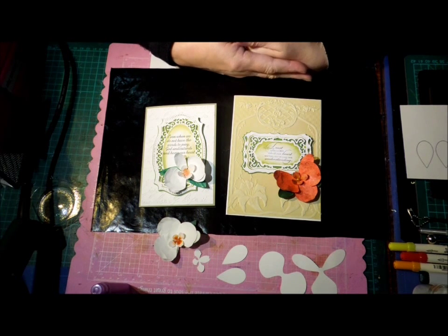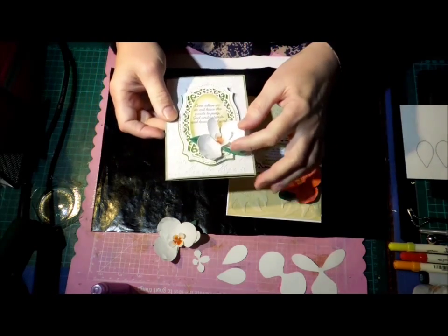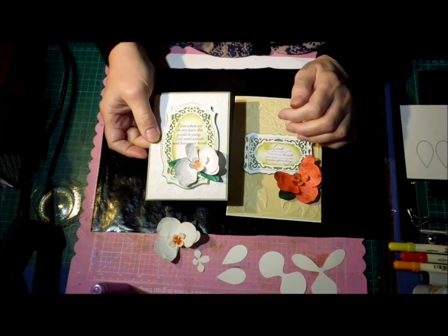Hi, this is Glenda. This is what I've been up to this morning — I've been making orchids. Orchids are probably my most favorite flower, easily.